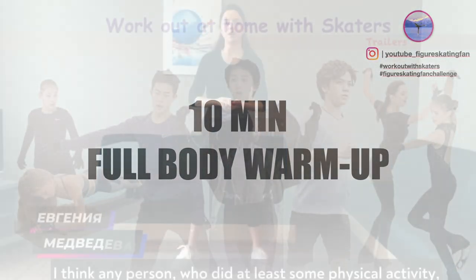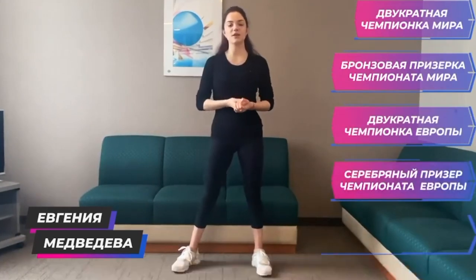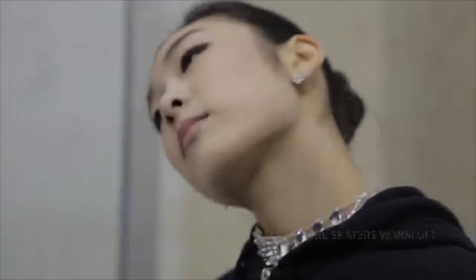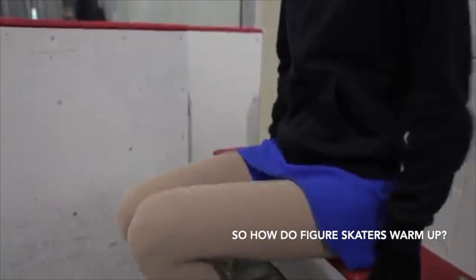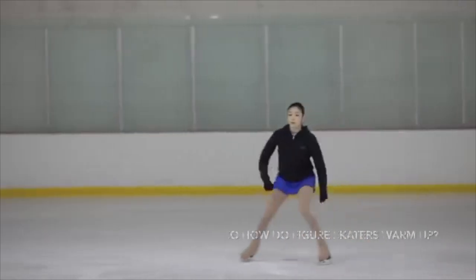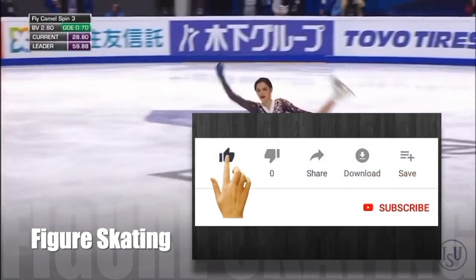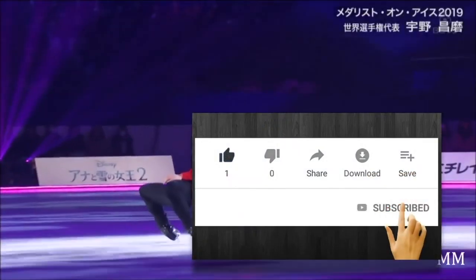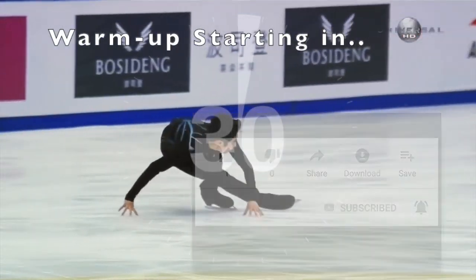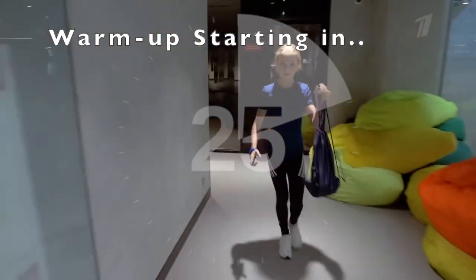Anyone who has been doing any physical activity knows that the best thing in each video is the exercise. Hey guys, this is a warm-up routine that's perfect to do before any workout of the day.